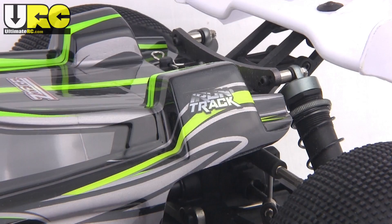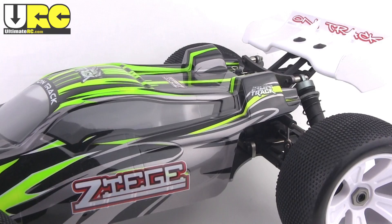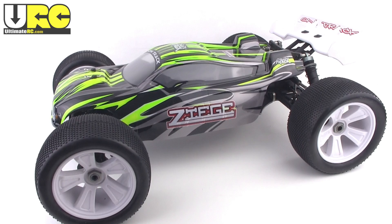Hey folks, it's Jang here from UltimateRC.com with a look at the 1/8th scale Iron Track Zeej. This is about $350 ready to run from NitroRCX.com, and they also have a receiver ready version for $290.